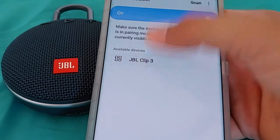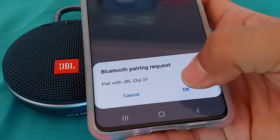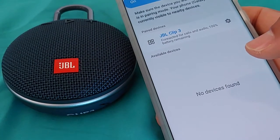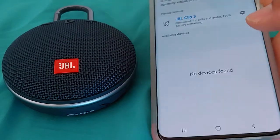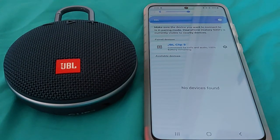So there you go — JBL Clip 3. Once you select it, it'll give a pairing request — just OK it. You'll hear that tone sound from the speaker. It'll tell you that it's connected for calls and audio. And yes, the Clip 3 actually has a built-in mic in it, in case you didn't know. So if you have incoming calls, you will most likely be talking through the speaker and not through your phone.